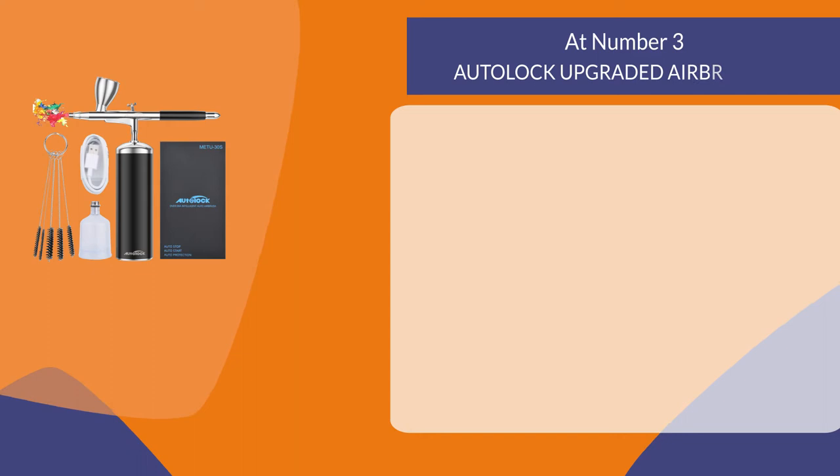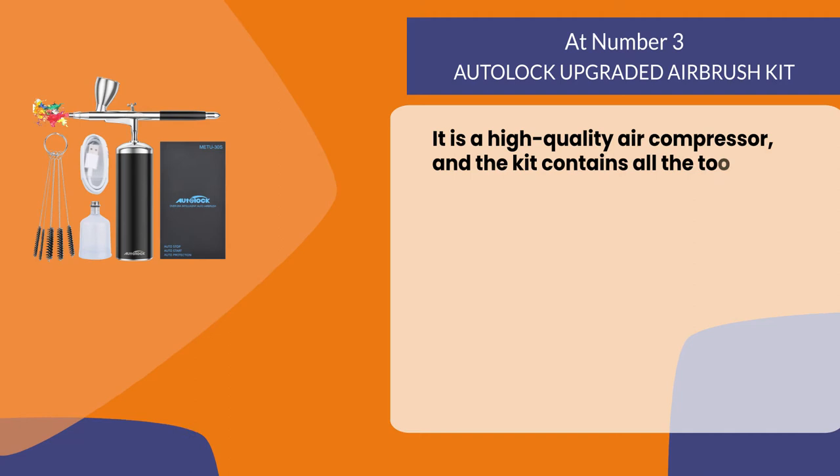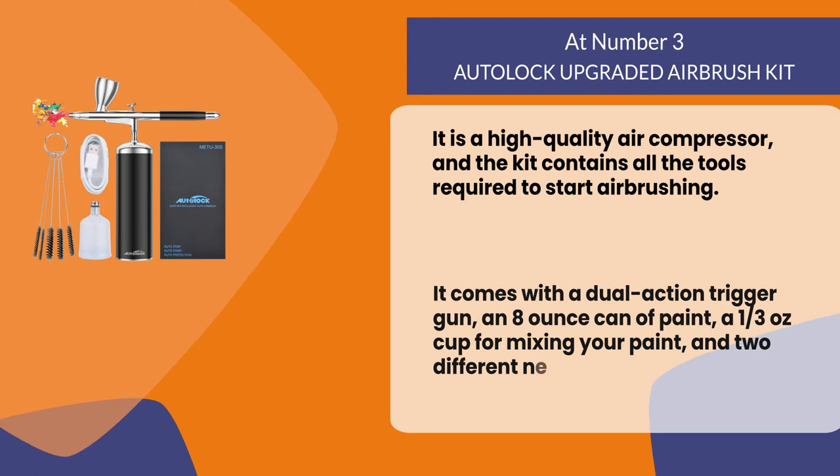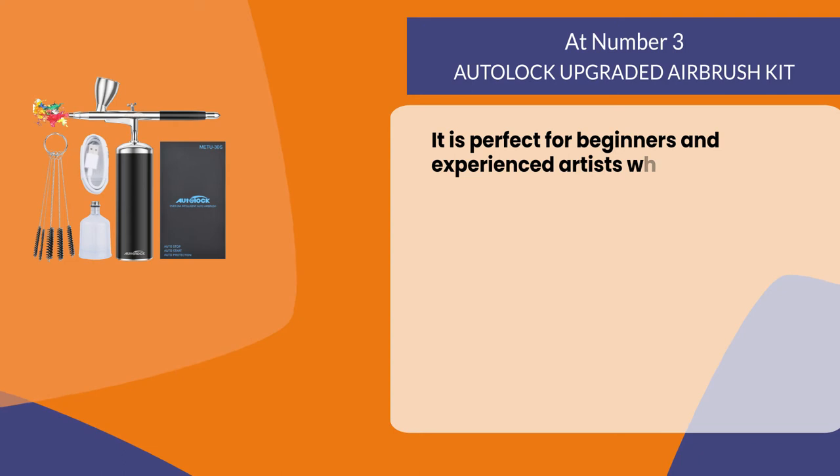At number three: the Autoluck Upgraded Airbrush Kit. It is a high quality air compressor and the kit contains all the tools required to start airbrushing. It comes with a dual action trigger gun, an eight ounce can of paint, a one-third ounce cup for mixing your paint, and two different needles.